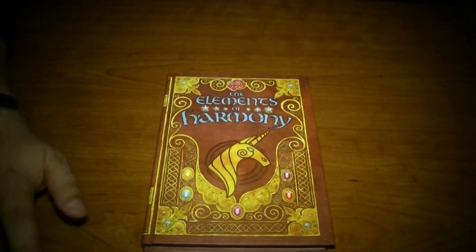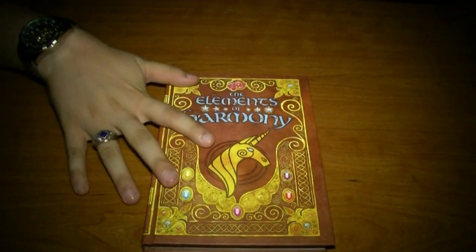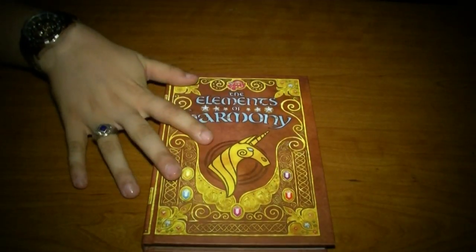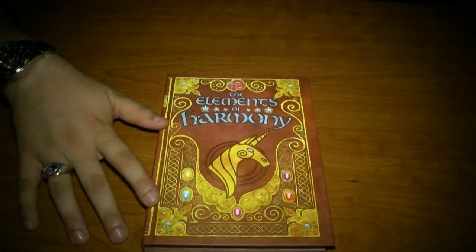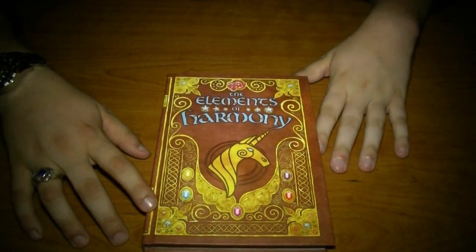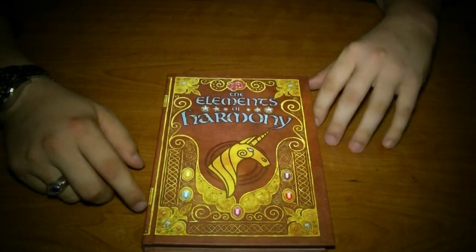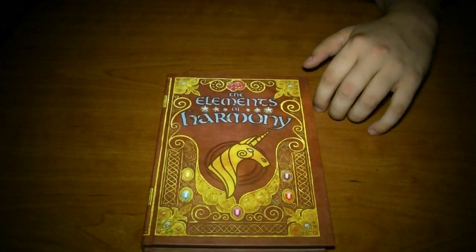So that said, I do recommend that any serious collector of My Little Pony get this book. With that, I am going to be signing off. Until next time, this is Shadow Pony, signing out.